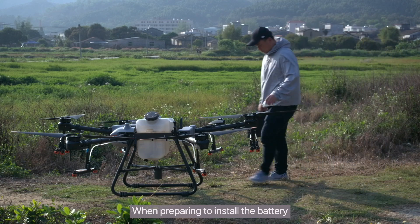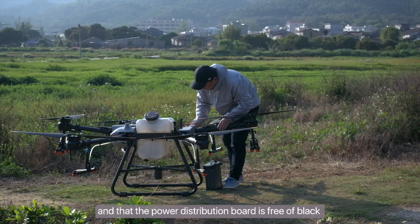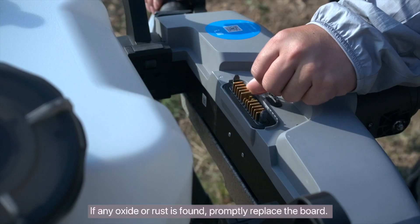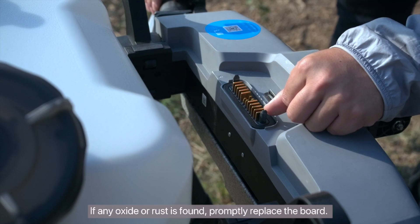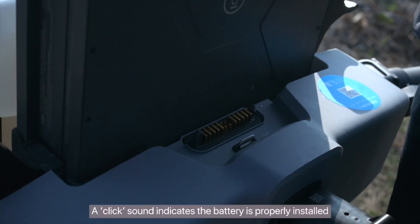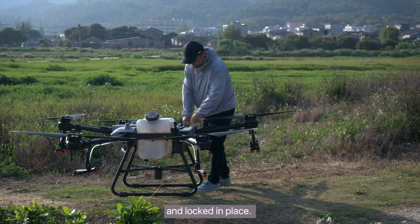When preparing to install the battery, confirm that the lithium battery is fully charged and that the power distribution board is free of black or green oxide or rust. If any oxide or rust is found, promptly replace the board. When installing the battery, insert it from the top. A click sound indicates the battery is properly installed and locked in place.